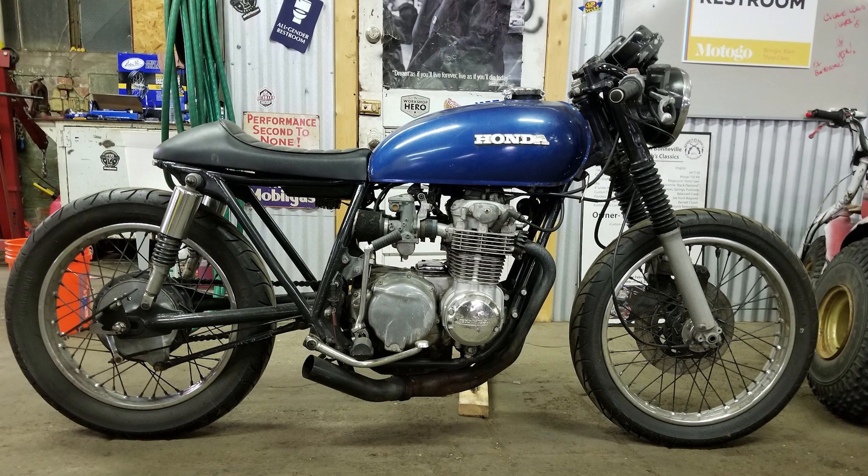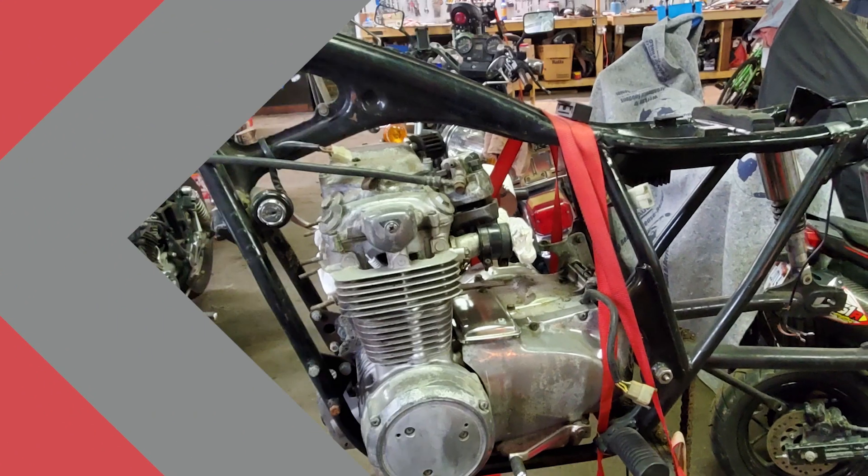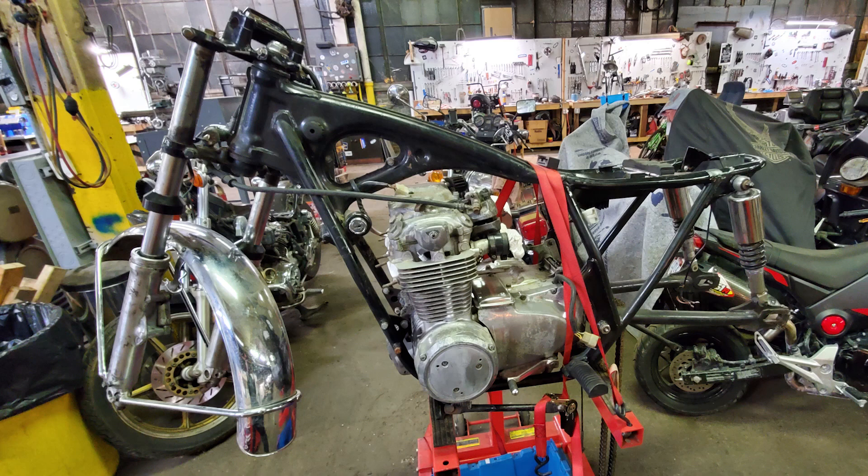I have clip-on handlebars already but I don't have the controls for that yet. I am thinking of doing an M-unit Blue and a new electronics tray under the seat, and that'll probably lend itself to Motogadget controls and lights. Other than that, I think that's about it.